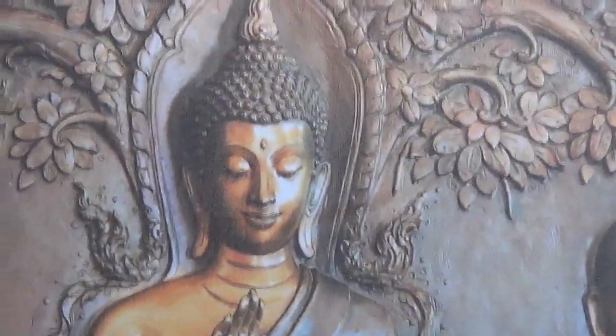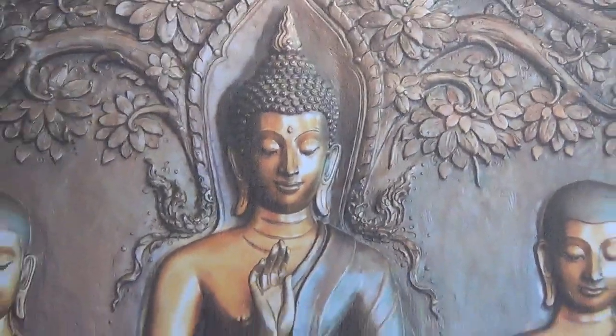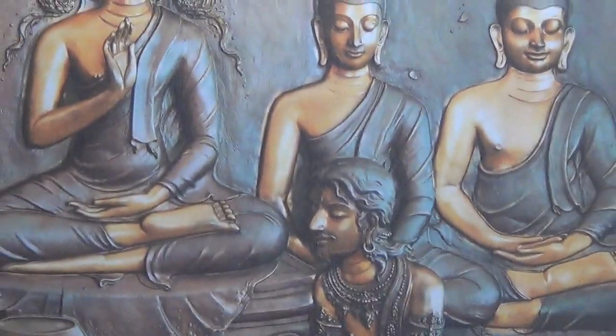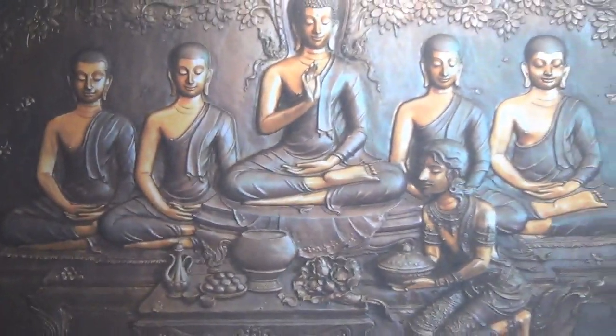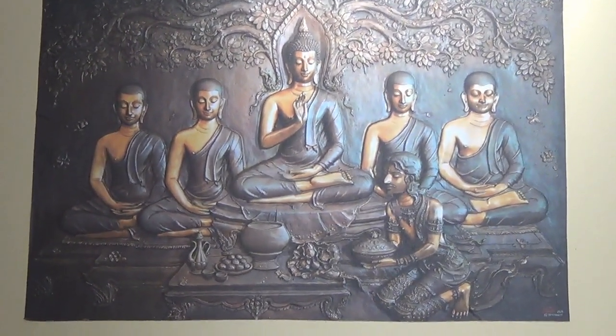This is the Pooja Room Tiles. This is the design of the Pooja Room Tiles. This is a wallpaper. You can also see the wallpaper. We can also see a Buddha wallpaper. It is a PVC material. We can also see the Pooja Room Tiles. There are many wallpapers available.